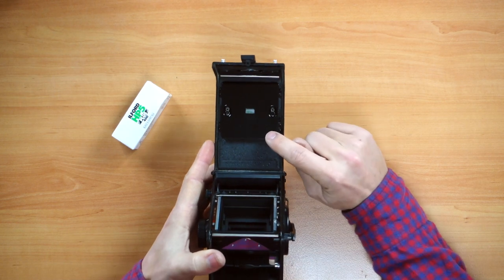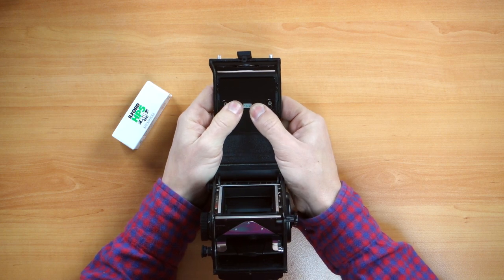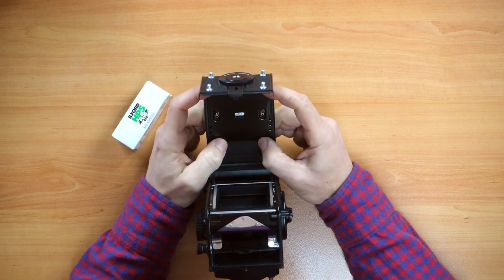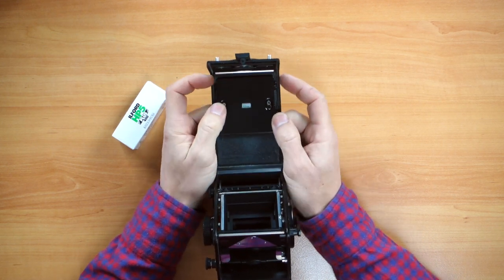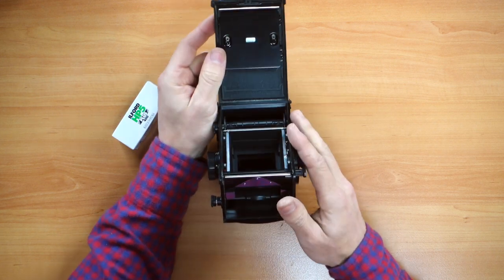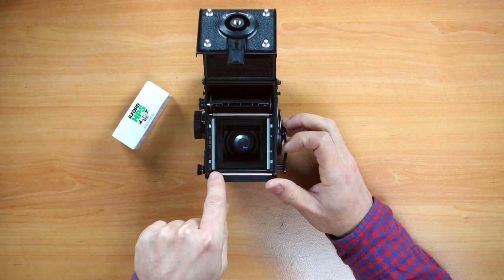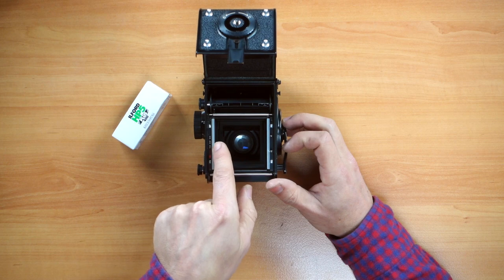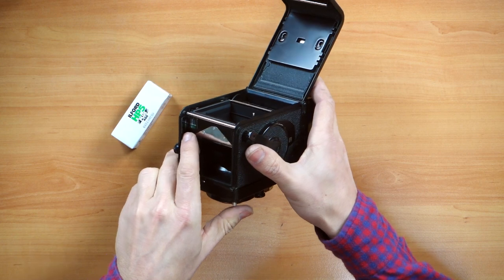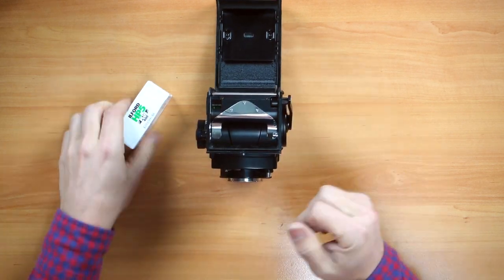You can also shoot 220 film in addition to 120 film. To change that, there's a pressure plate which you push down and slide downward. For 24 exposures it says so there, but we're going to be shooting 12 exposures. 220 film is pretty hard to come by now, but you can shoot it on a TLR like this one. To align the arrow for 220 film, use this red dot here — it says 24 exposures start mark. On the bottom it says 12 start mark, indicated by a little green mark — that's for 120.